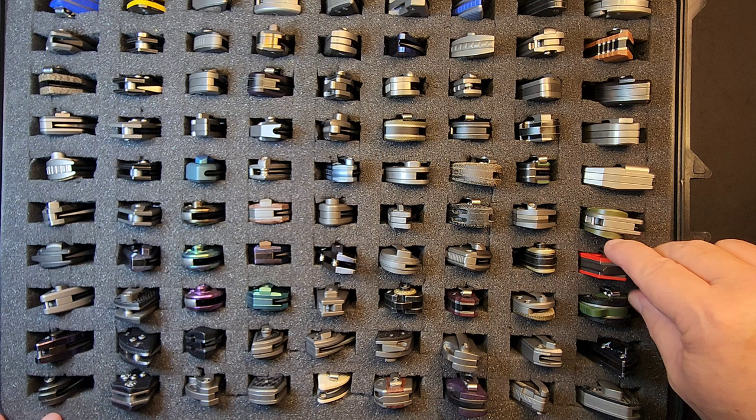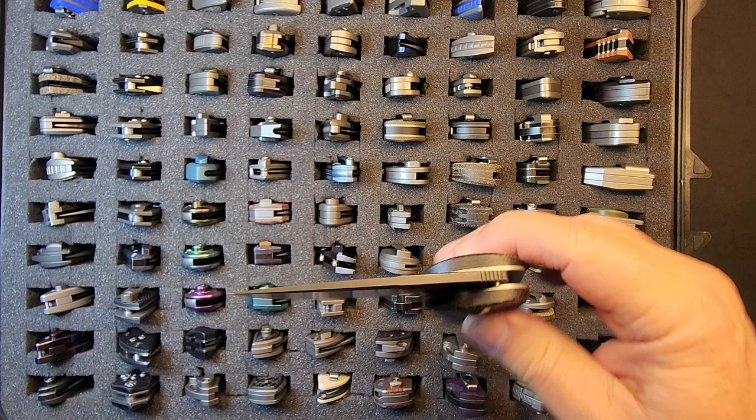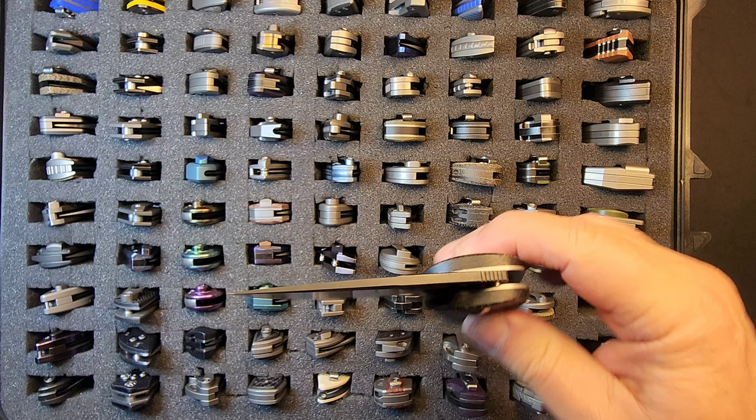That's two full rows of Two Sons — I appreciate y'all watching. We'll get to the other rows. The last row is going to be fun because it's nothing but big monsters — every one of them double-wide trailers. Look at these.